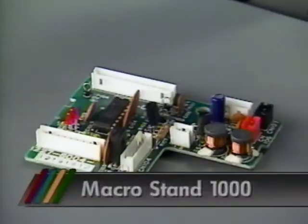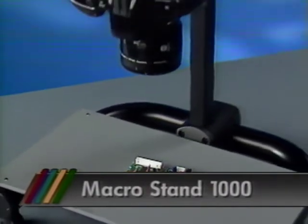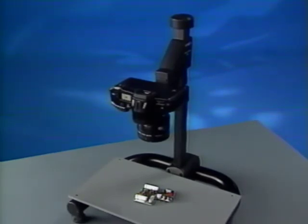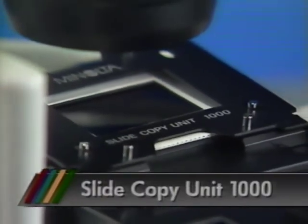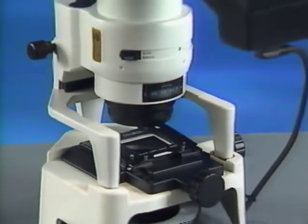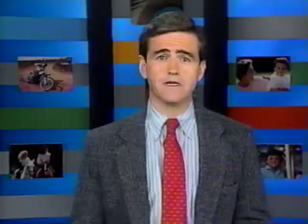There are a number of accessories in the Maxim family that you should know about — they broaden the range of photographic options you have. The Macro Stand 1000 is designed to enable great macro shots when used with a macro lens, providing a rigid support for all close-up work. The Slide Copy Unit 1000, when used with the 3-to-1 Maxim macro lens, is great for copying transparencies and slide mounts or strips. You can also use it to crop slides with up to three times magnification.